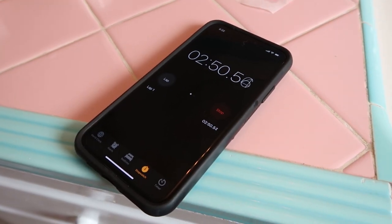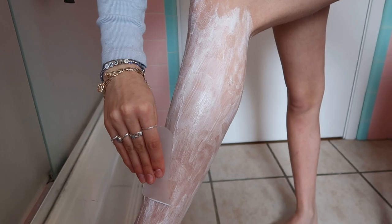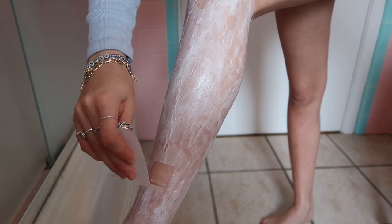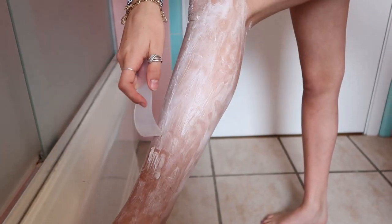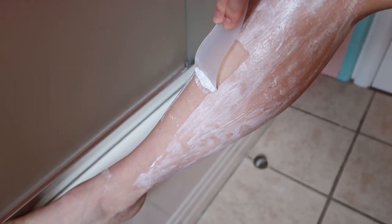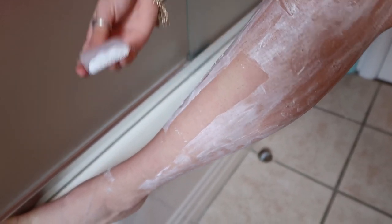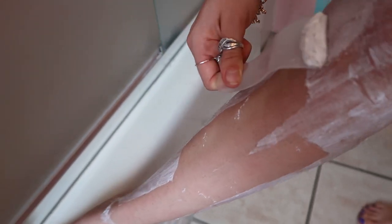We're just about at the three-minute mark. I'm going to prop my leg up and scrape a tiny bit to see if my leg hair — oh okay, yes, it's almost ready. There's not much hair there but I'm going to leave it on for about one more minute. Now we are going to start scraping this stuff off. I'll start at the bottom because that's where I applied it first. It doesn't say exactly how to scrape, so you can go up or down. Whoa, that is so insanely satisfying!